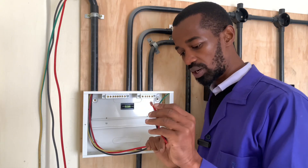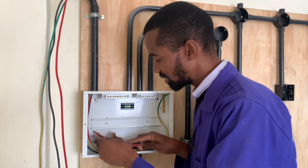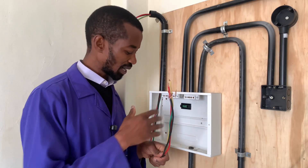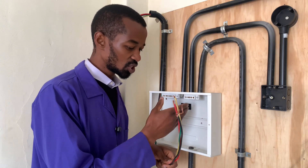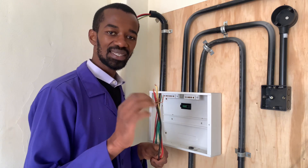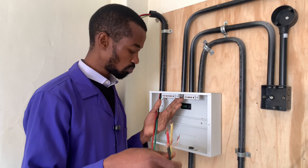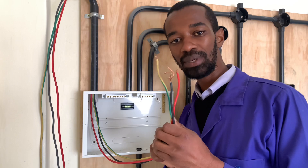For the phase and the neutral, you can have them go all the way to the end and then come back to connect to your main switch. In future, there could be an issue at the consumer unit where you have to replace a gadget or two, and at that point you may find the wire has been cut or reduced. So it is advisable to give an allowance at the consumer unit for future repair work.